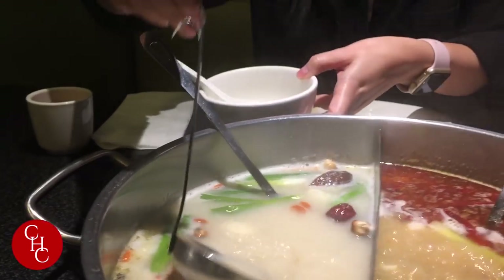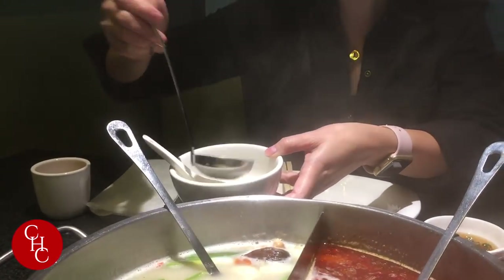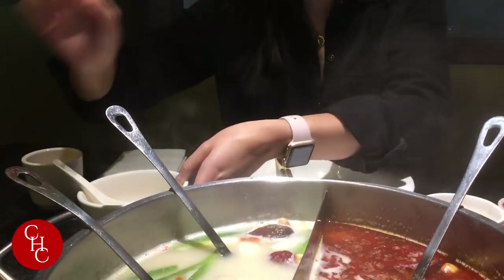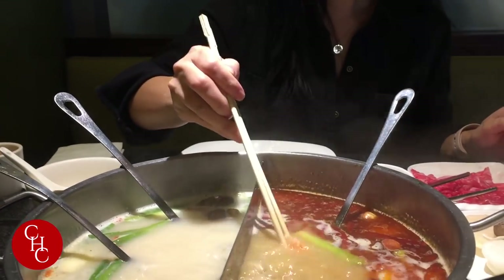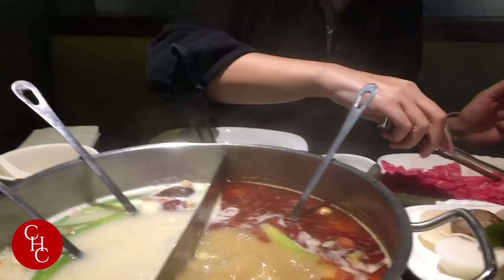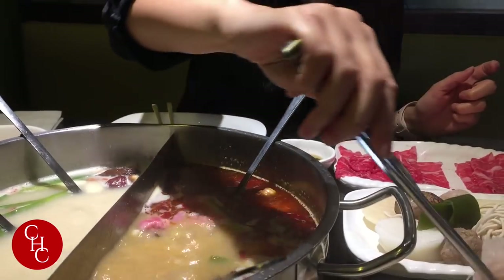First we can try the soup — take some soup out and cool off a little bit. Now we can add the crab meat and put some beef. They cook very quickly, like fish flakes.